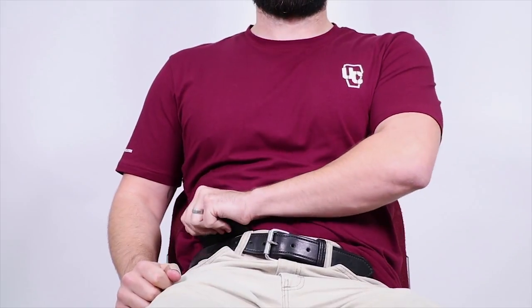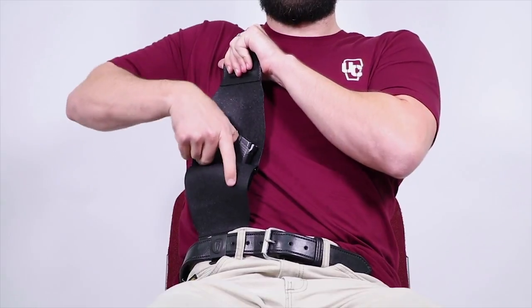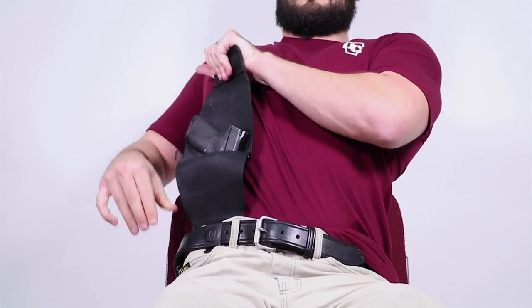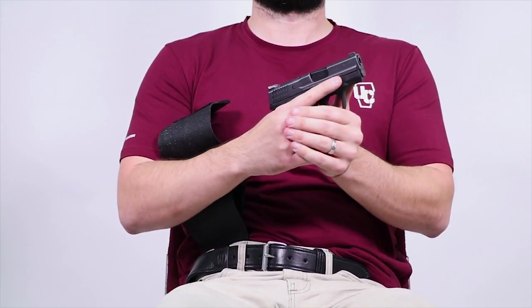One thing with this is that you may need to do a rollout, as I'm showing here, to make a little bit more room between the belt line and your body. That's the rollout done a bit quicker, and then there's the lean back with the rollout as well. Leaning back makes it easier to draw the firearm.